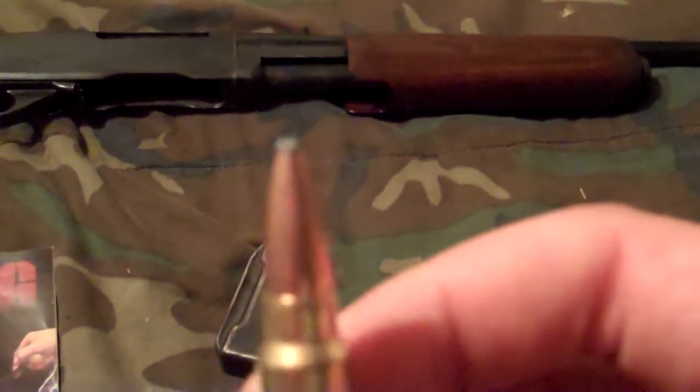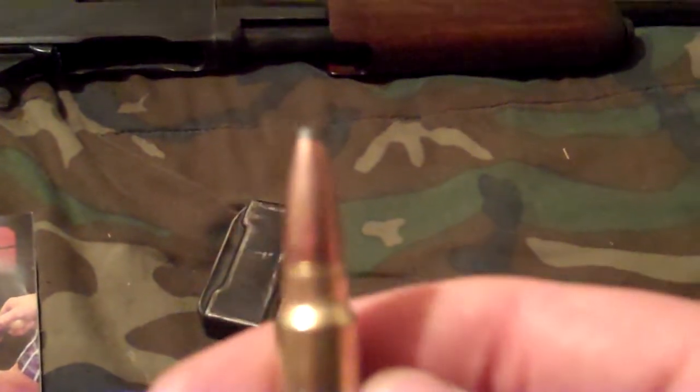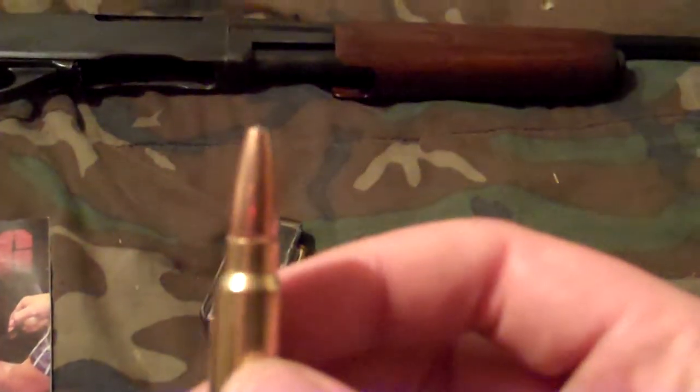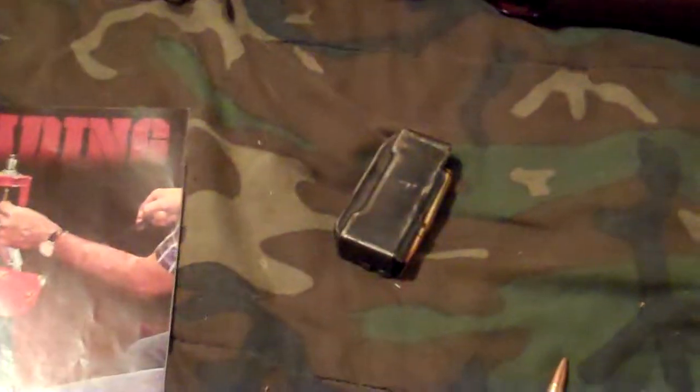Here's the shells for it — for Remington. Can't see it good. They work but they don't shoot as straight as the Federal. These Federals — they're a little harder, they got a little more of a kick to them.